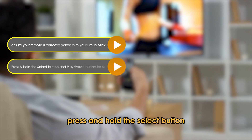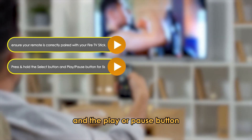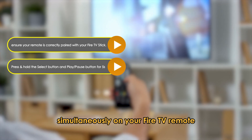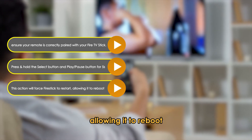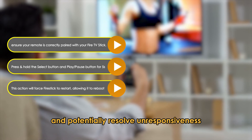Press and hold the select button — the middle button with the circle — and the play or pause button simultaneously on your fire TV remote for about 5 seconds. This action will force your fire stick to restart, allowing it to reboot and potentially resolve unresponsiveness.